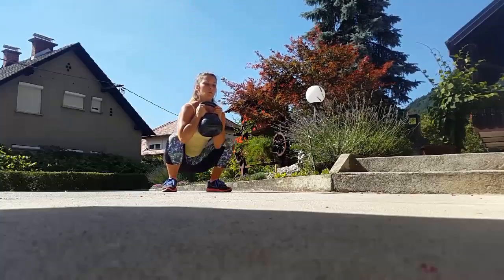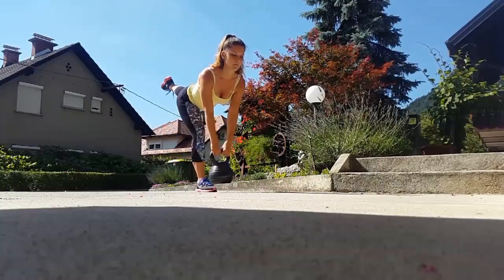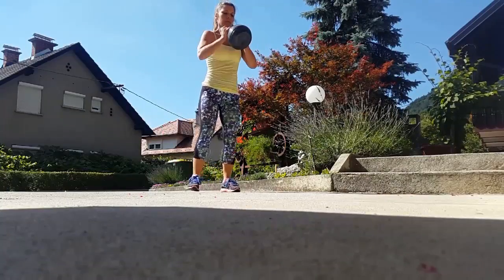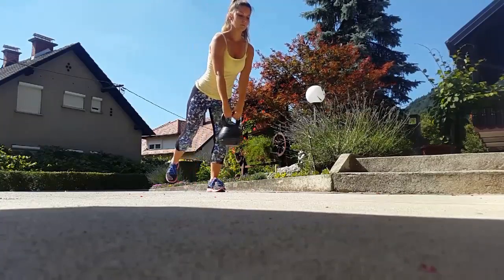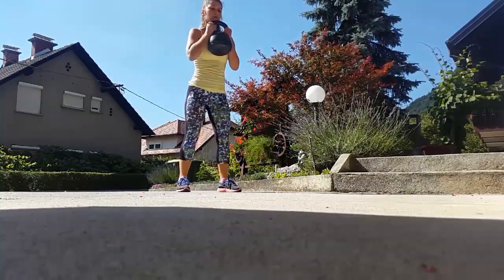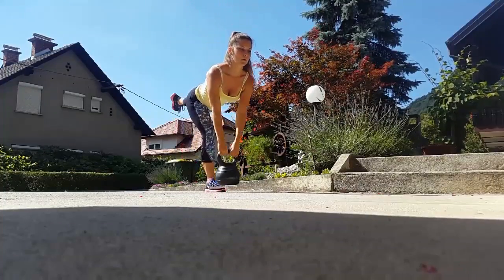Hi everybody! Today I have for you a booty workout. We're gonna do four different exercises, all targeting your booty area. The first one is a one-leg bedlift with a goblet squat — you're doing alternating the side and reps.